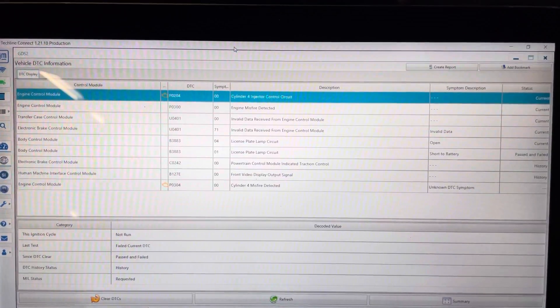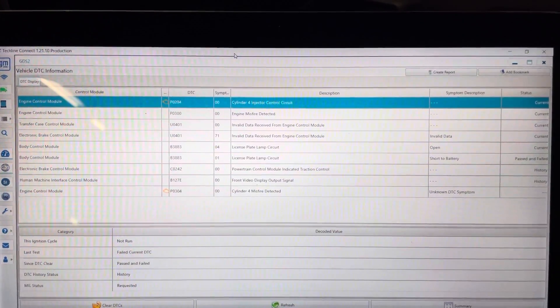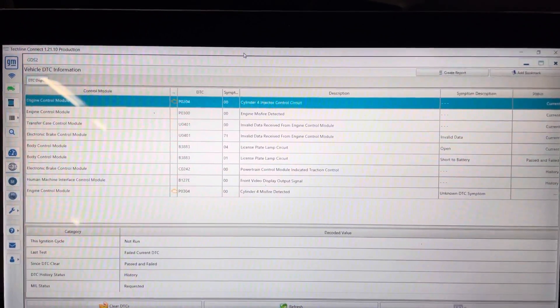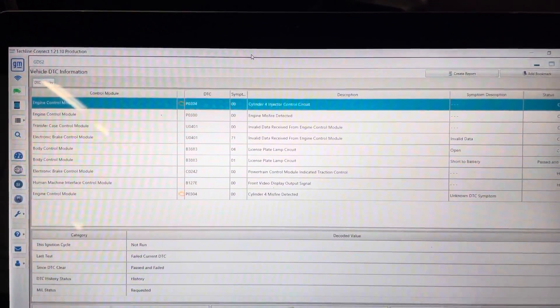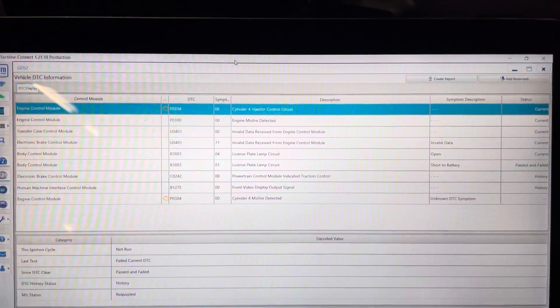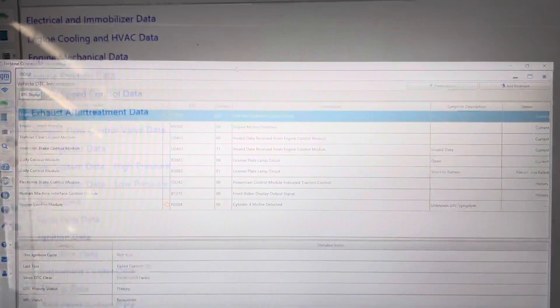It actually has a new problem — a new code. Cylinder four injector control circuit, P0300 engine misfire, and a cylinder four misfire. The cylinder four misfire most likely would be related to the cylinder four injector circuit. This is really pretty common on the L5P diesel, so I'm going to go straight to the cylinder four injector connector.